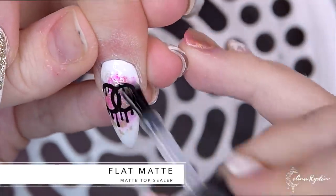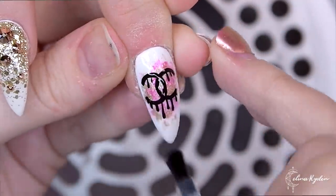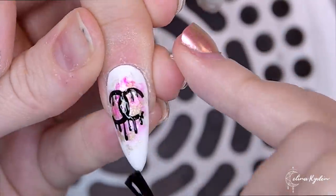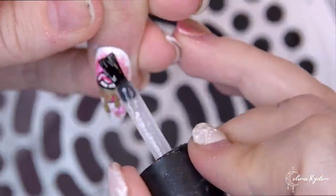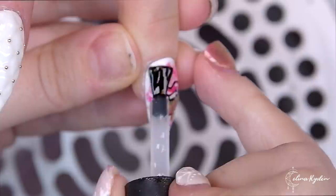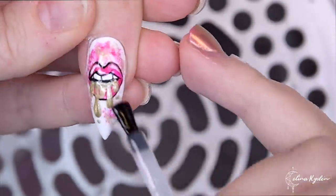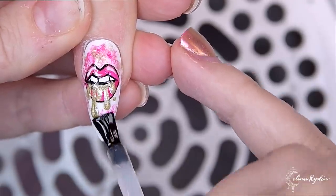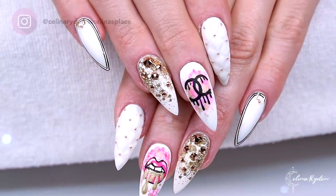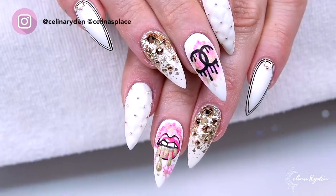Here we are actually applying flat matte over the nail art nails — and this is something I always try to convince my clients into doing because the nail art is going to look so much prettier with a matte surface. You don't get those shiny streaks going through the nail art. And here you have the final result.